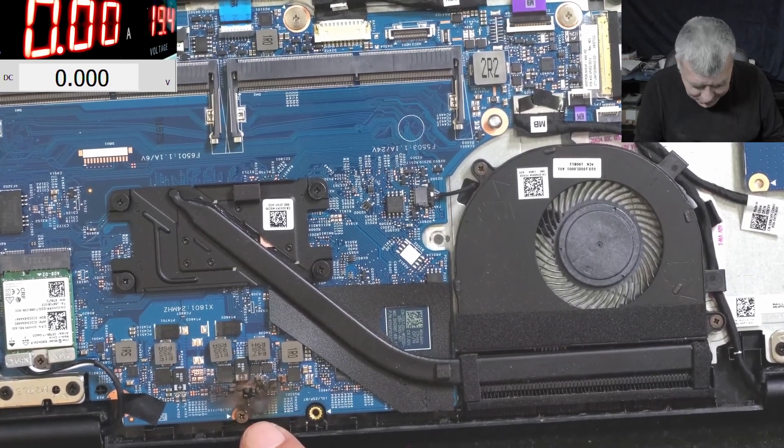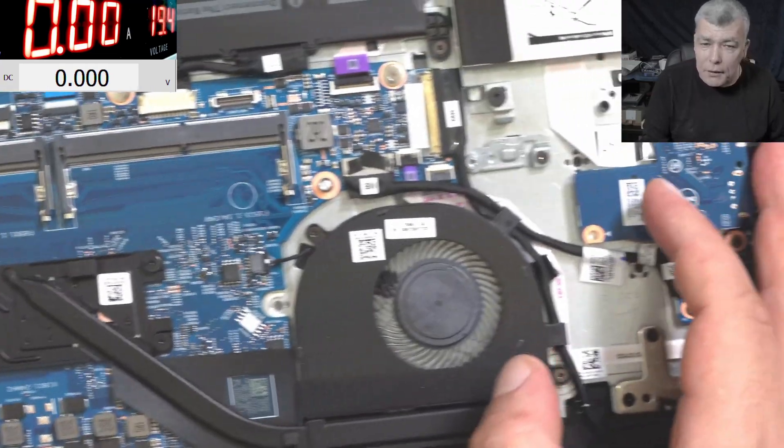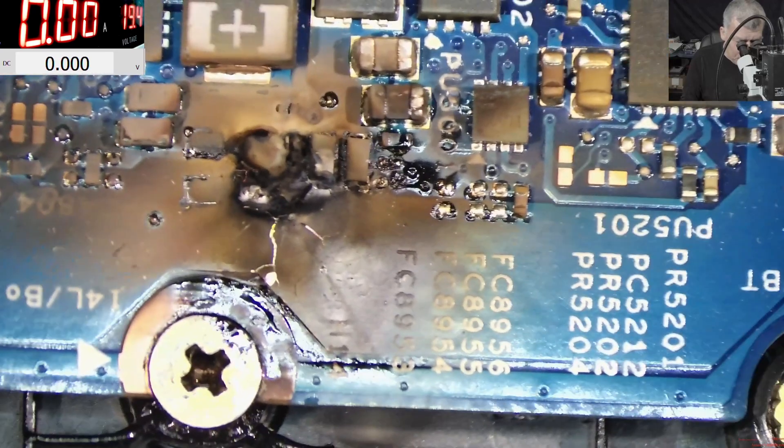This was like a big explosion here. Let's have a look under the microscope. Wow, just wow.